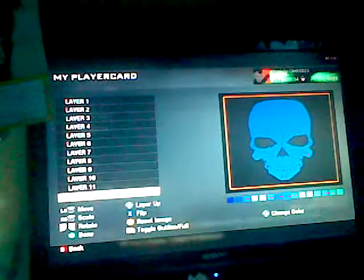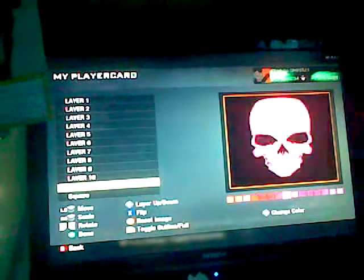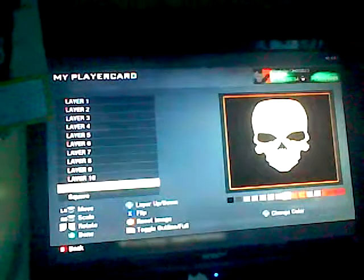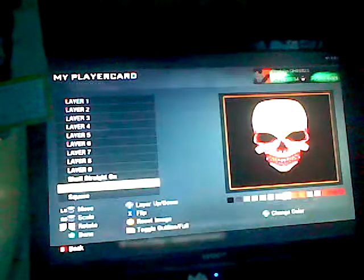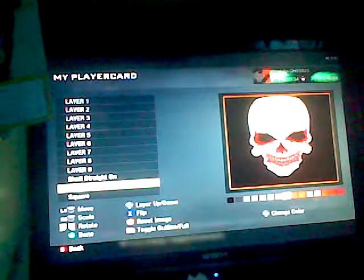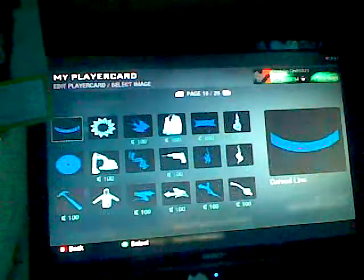I would get a skull straight on — wait, sorry — square or whatever. Make it black, let's go straight on. Make it white, duplicate it, outline it, sorry. Duplicate it, make it a cool color, like a kind of pinky color, curved line.